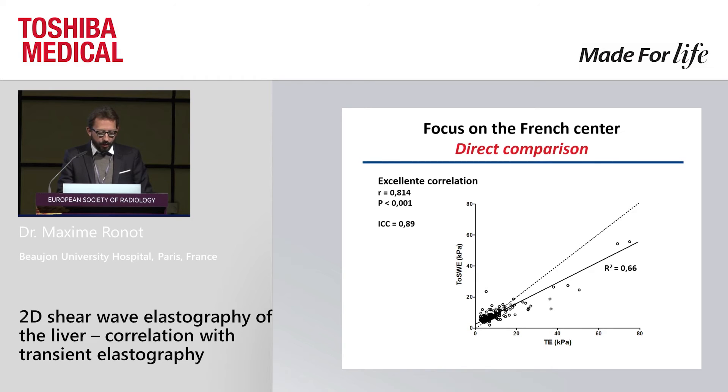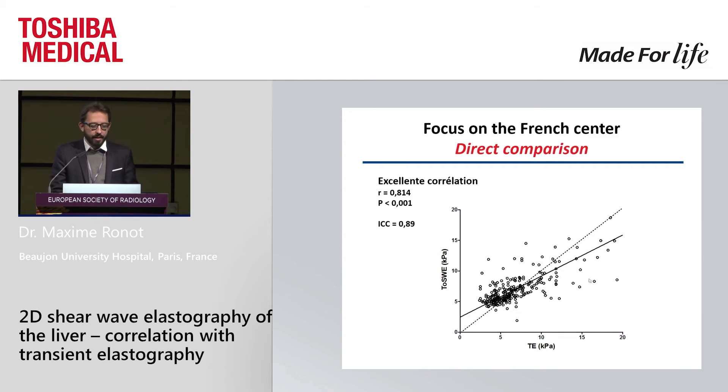Interestingly, the slope is not exactly as it should be. There is a systematic bias towards lower values for the Toshiba system: when the transient elastography measurement increases, the Toshiba system also increases but slightly less, giving a slight under-measurement of liver stiffness. However, from a clinical point of view this is not very important, because most patients are in the lower values where the correlation is excellent and the measurement is more or less the same.